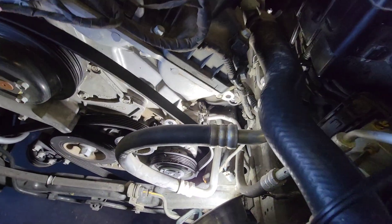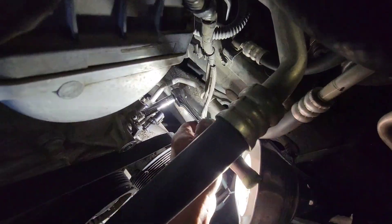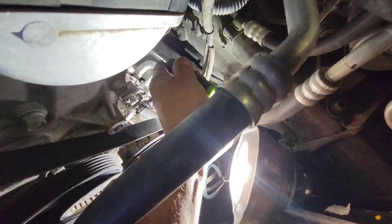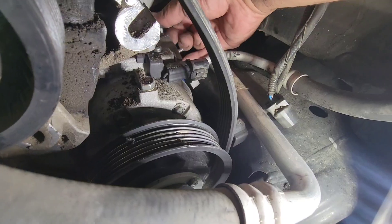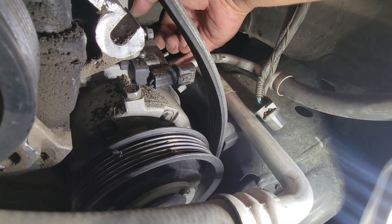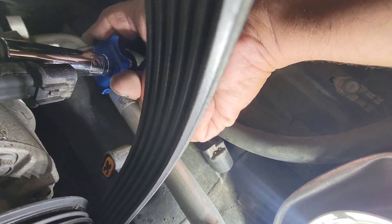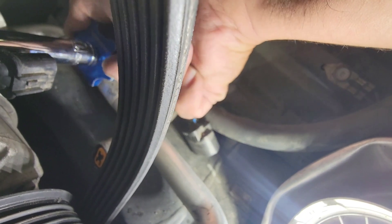We'll remove the bolts from here and there, then lift the car and repeat. These are also 12 millimeter to remove. Just be careful — this is where the knuckle busters happen. The first one is off. This other one is still tight — I have a little star ratcheting system that helps drive these small ones out.